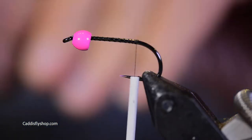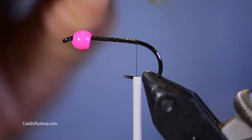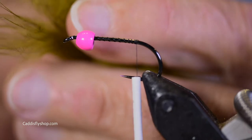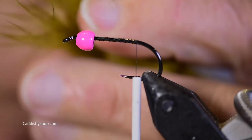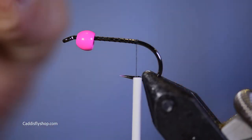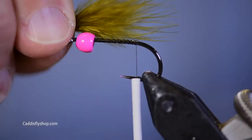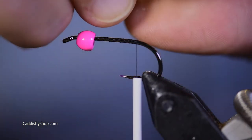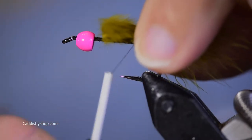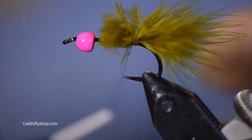I've got some olive woolly bugger marabou. I want the tail on this to be nice and short. I'm actually going to cut the center out — it looks just a little bit nicer that way. I'm just fiddling with this to kind of measure it. I don't want it to be longer than the hook shank. There, I've got it measured. Trim the extra off, and I just do a light pinch wrap, come over once, and now I'm secure there.